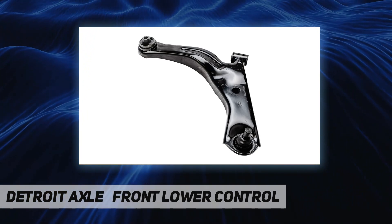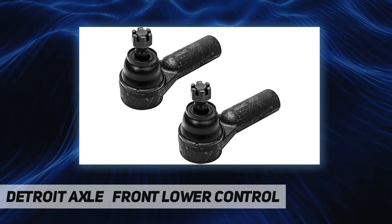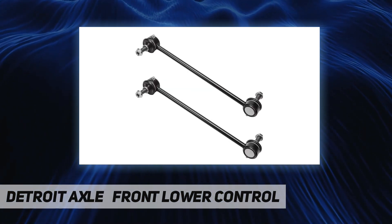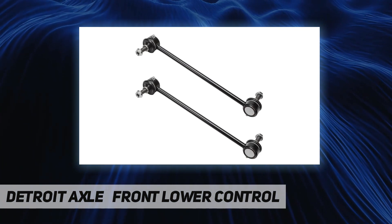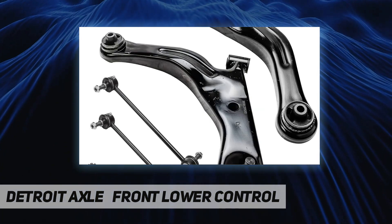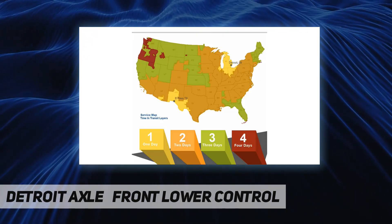Fitment: replacement for 2005 to 2009 Ford Escape, replacement for 2005 to 2009 Mazda Tribute, replacement for 2005 to 2009 Mercury Mariner. Detroit Axle is a leading global retailer and distributor of OE remanufactured and new aftermarket auto parts.